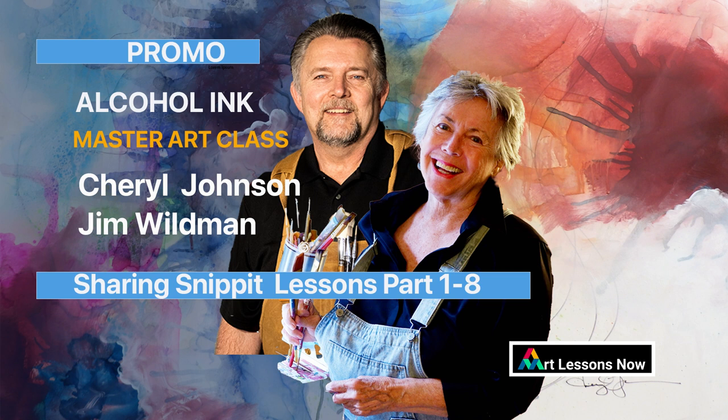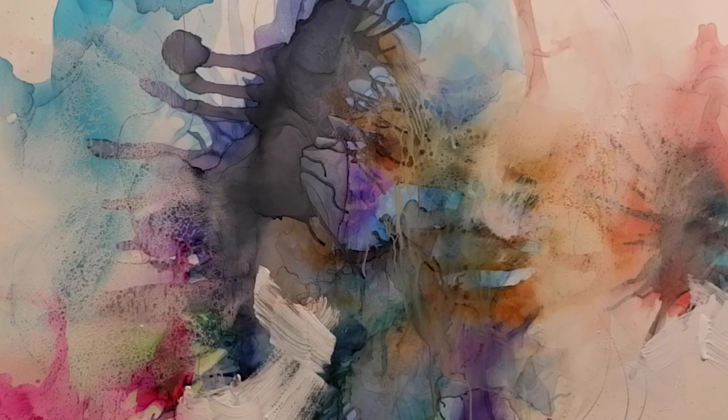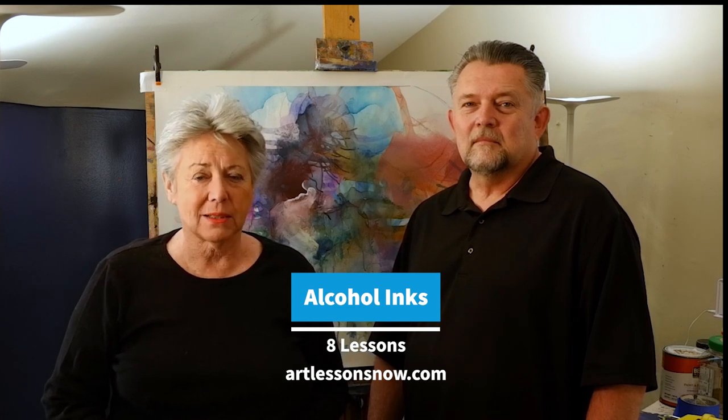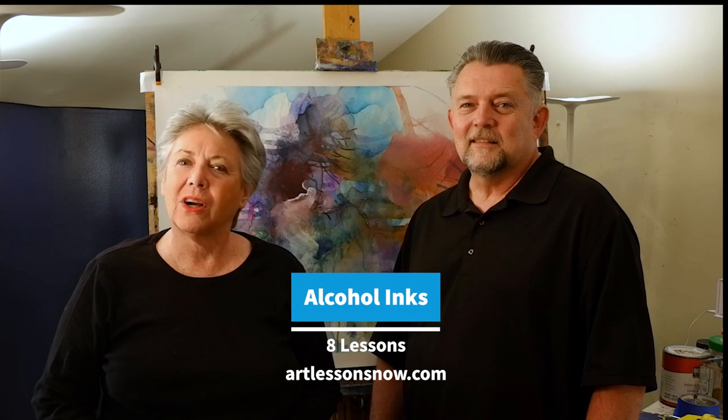Alcohol ink art: transforming, translucent, evolving, simply beautiful. Explore making art with alcohol ink. Hi there, this is Cheryl Johnson from Art Lessons Now, and this is Jim — my nephew. We're both painters as well as having our Art Lessons Now class, and we wanted to share with you a new process we're really excited about. We got some alcohol inks and we're going to share eight different lessons, offering those lessons to you on Art Lessons Now. Jim is going to talk to you about what he's doing on his lessons.